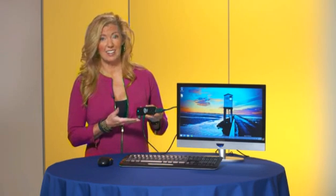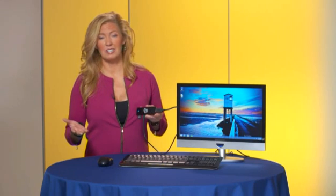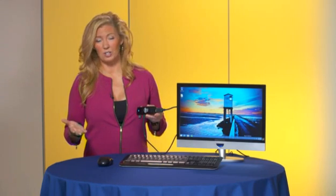That's all you need. You can now enjoy a great computing experience on any TV or monitor in your home.